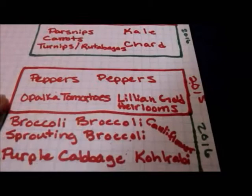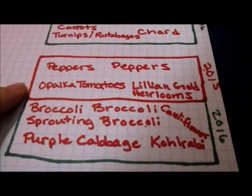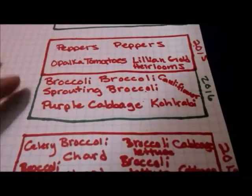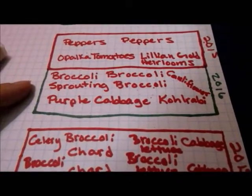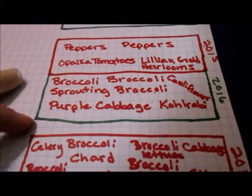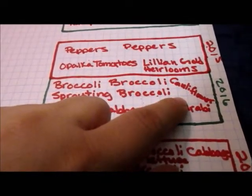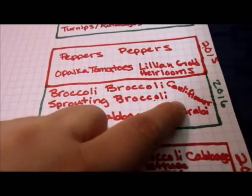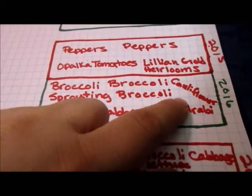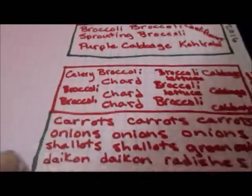In this bed last year, I grew peppers and opalka tomatoes and Lillian's gold heirloom tomatoes. This year I'll be planting broccoli, sprouting broccoli, purple cabbage, kohlrabi, and purple cauliflower. I'll probably kill the cauliflower because I usually do, but I keep hoping one day that cauliflower will actually grow for me, so I am planting it.